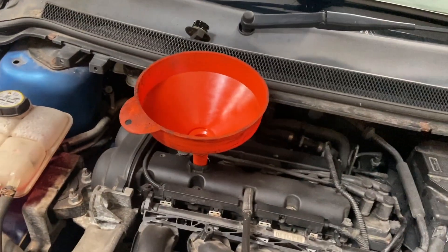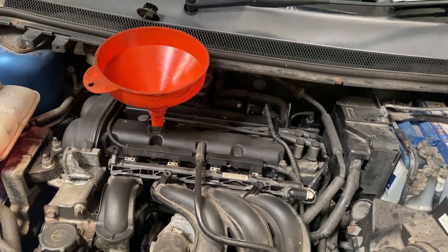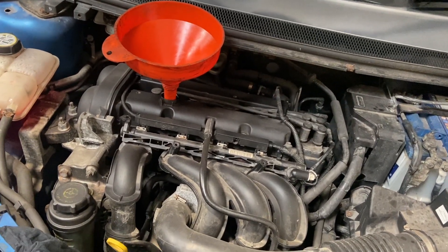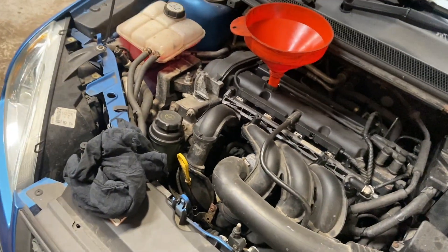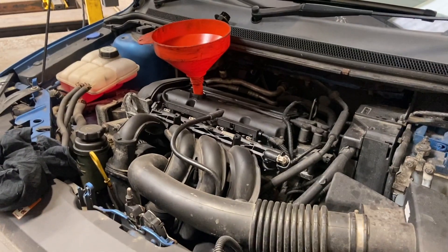Now that we've dropped it back down, just going to fill the engine oil up. These take 4.1 litres of 5W30 fully synthetic oil. If you want to check the description below there are links to the oil and where you can get it, along with the sump plug seal. Just get that filled up and then we'll run you through checking the level.